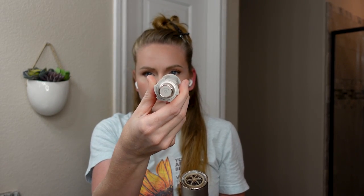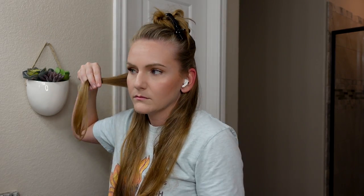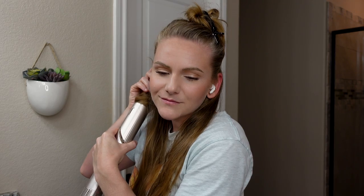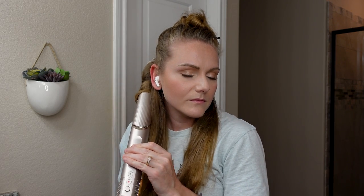Using an alligator clip to secure my section. I'm going in with the right air wrap barrel, clicking it into place, and grabbing a very small section of hair — if your sections are too big it will not work. I'm using the right barrels on the right side of my head so that the curls curl away from my face. I find it's kind of tricky to keep the ends tucked in; I keep having to scoot my hair up the barrel, and the barrels weren't quite long enough for my super long hair.